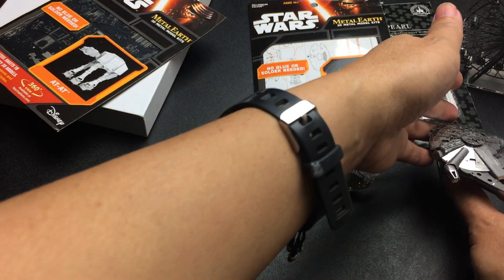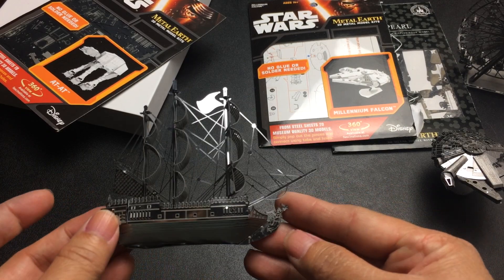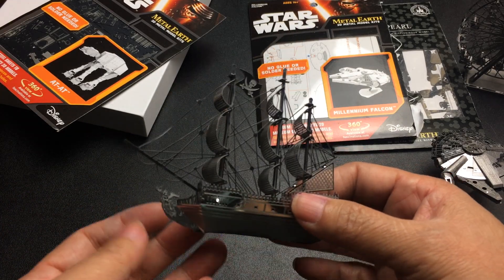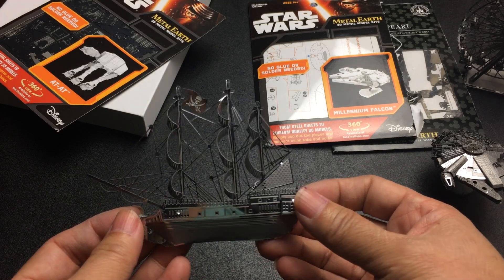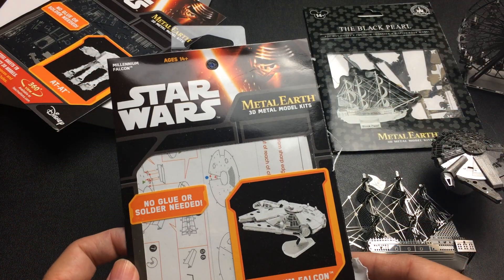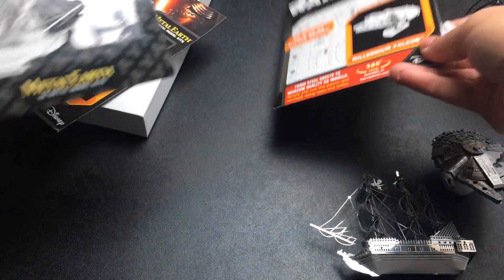I'm gonna lay him right there. Here's the Black Pearl. I'm gonna lay this one down just because it's hard to stand up. These are the packaging for the Millennium Falcon, and here's the one for the Black Pearl.